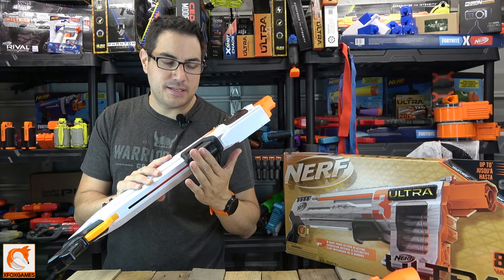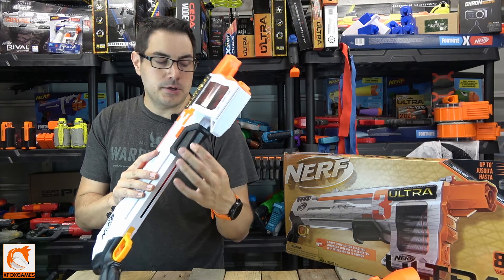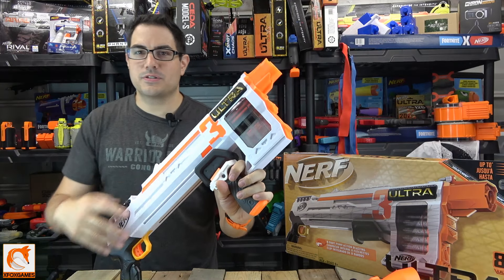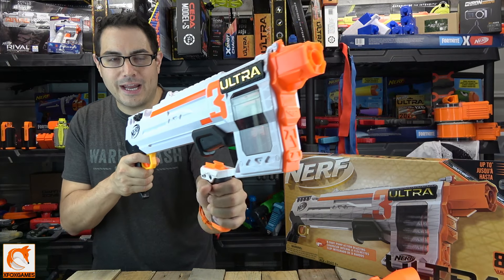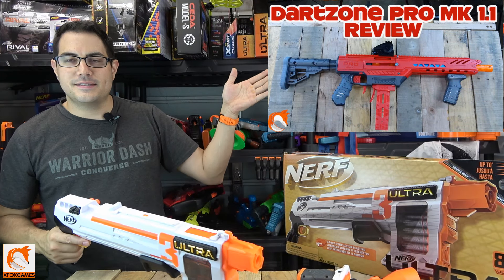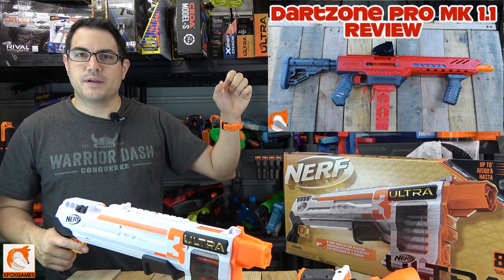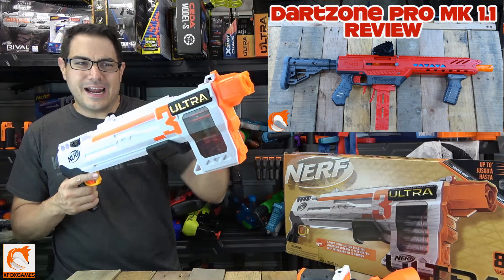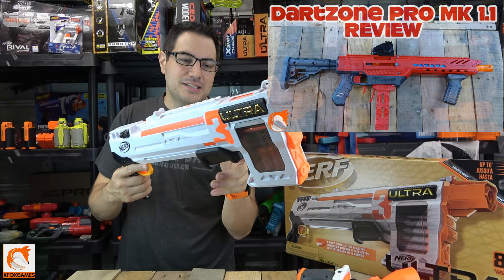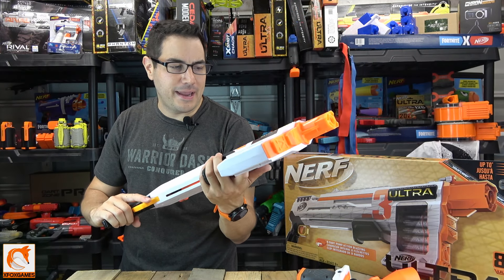I was actually hoping this was going to be some type of clamshell onto a Nerf rail, so you could put something like a modulus grip on there where you can really pull it back. I'm a huge fan of angled grips like the ones on the Dart Zone Pro — that's one of my favorite grips. Because it's a good angle and you can really pull it back and shoot at the same time. Nonetheless, the grip on here is not that bad — I just think it's a little tight between the magazine and the actual pump handle.